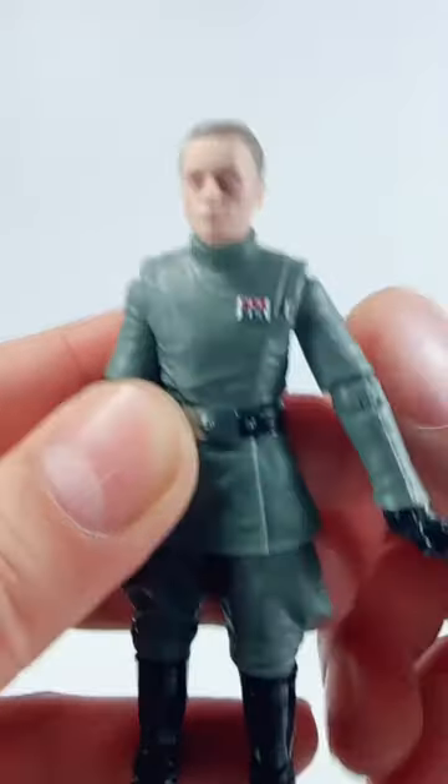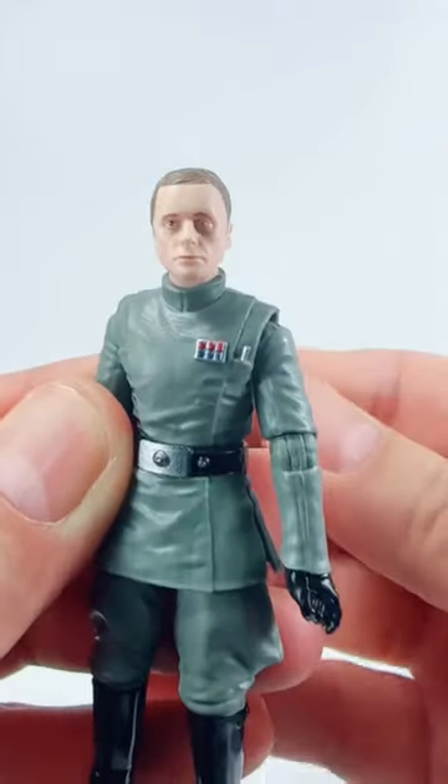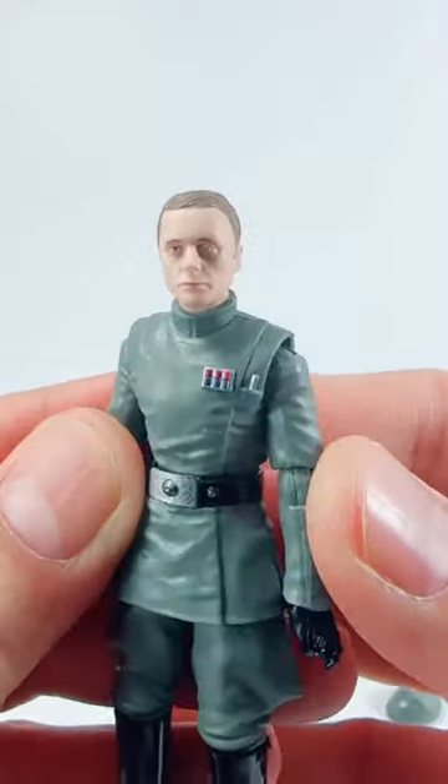The hat is removable and you can see the likeness of actor Kenneth Colley, using the photoreal paint technique from Hasbro.